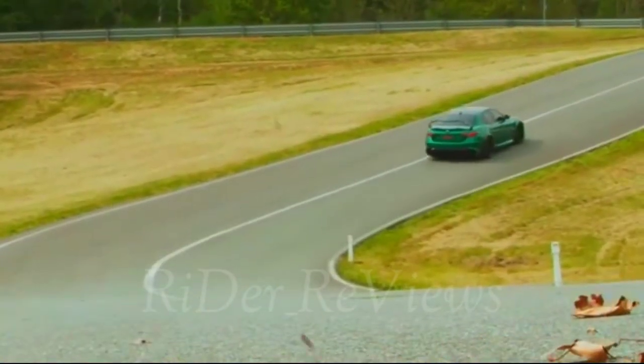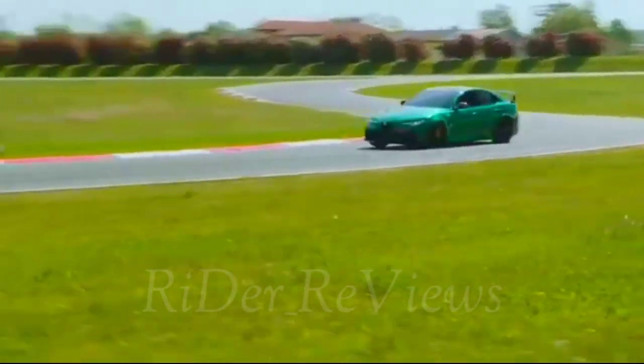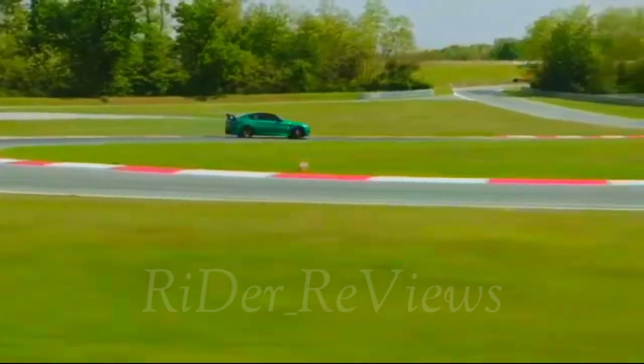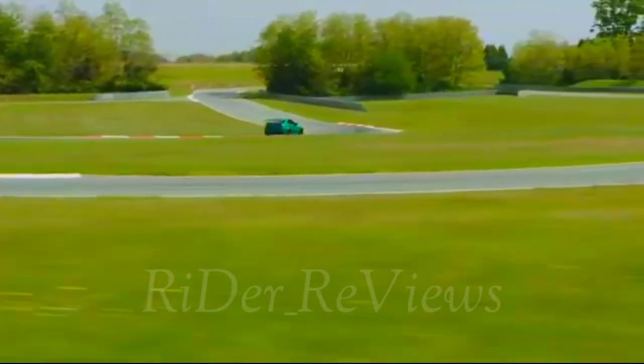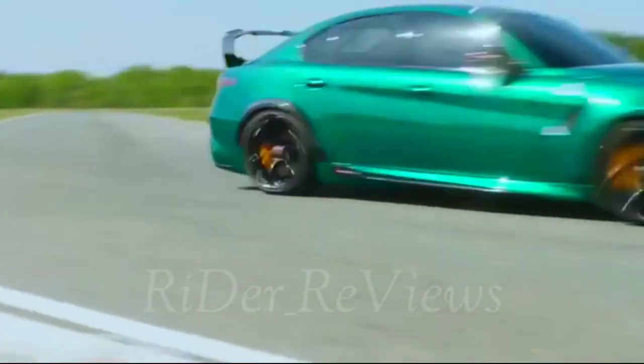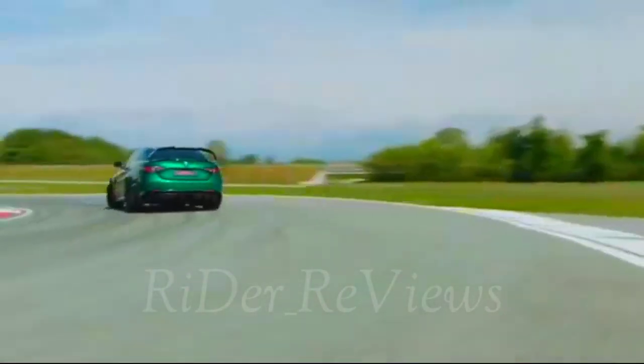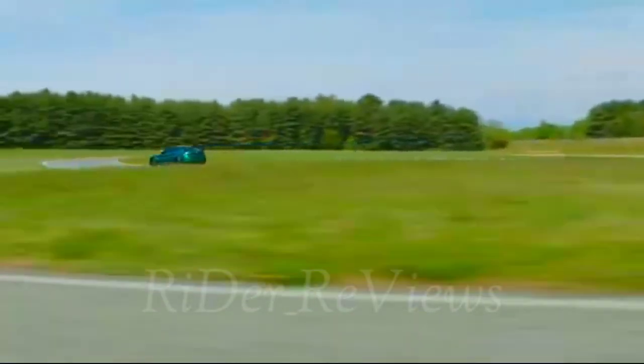New matte carbon fiber inserts endow the interior with a distinctive technical and aesthetic elegance. In the GTA M, the interior differs slightly in that it features a roll bar, no rear door panels, and the front doors are opened with pull loops instead of handles — in the same colors as the six-point Sabelt seat belts — another touch typically inspired by the racing world.